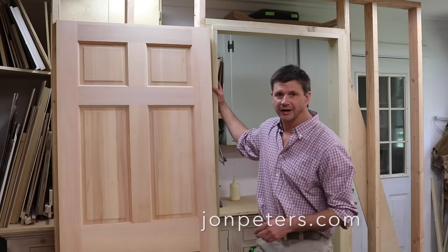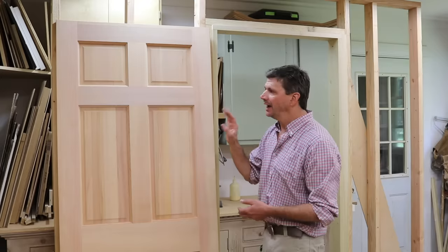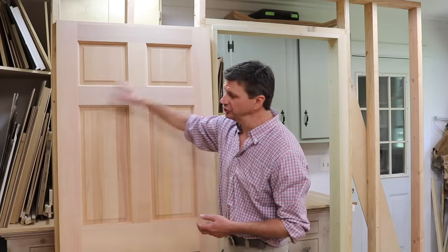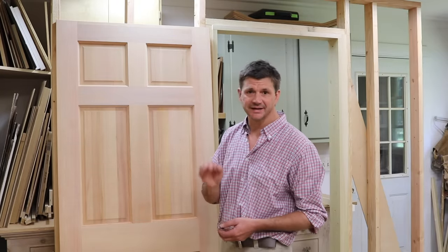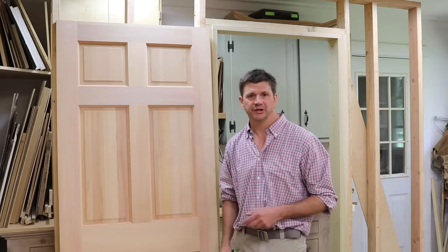I built this temporary wall in the shop to explain how to hang a door using the SOS hinge system. I'm hanging a door that measures 32 by 80 inches and is an inch and three-quarters thick. I'll be using the 218 hinge and the three hinge application.